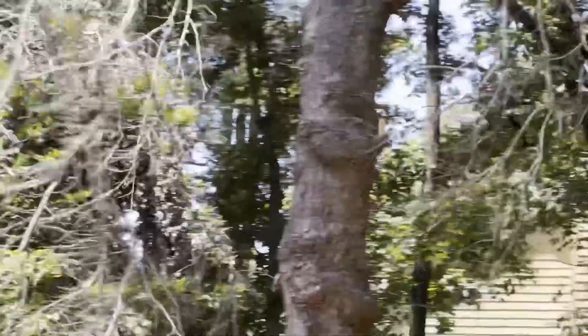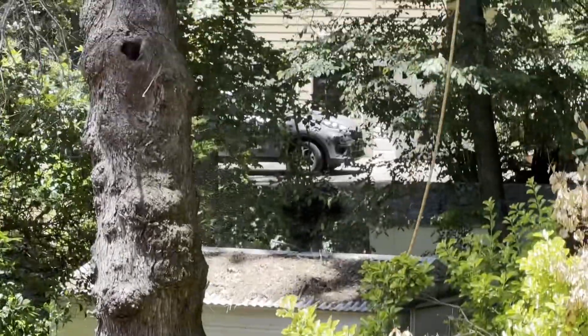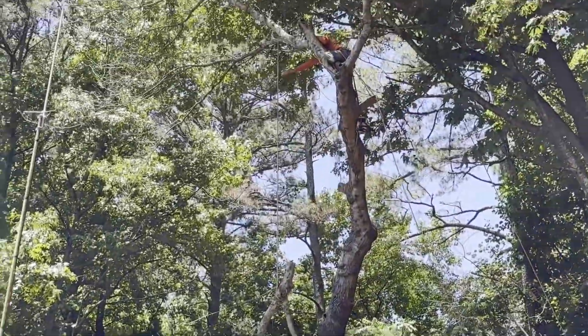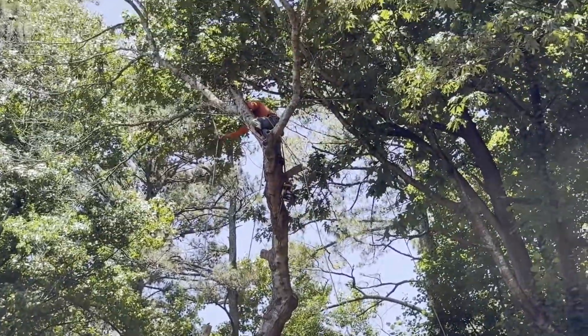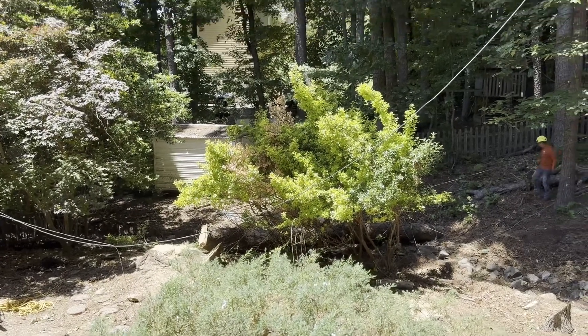You can see they're being very careful not to damage the bridge down there or the shed — there's a little bridge right there and then the shed. And of course they don't want to hit the deck, which is being built. They just dropped that one — the second tree.